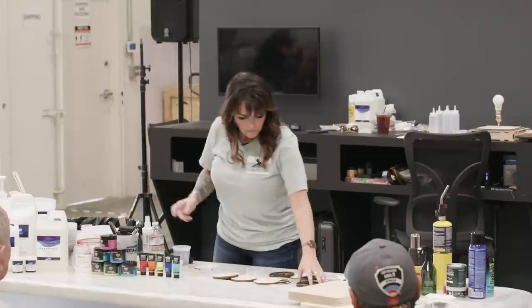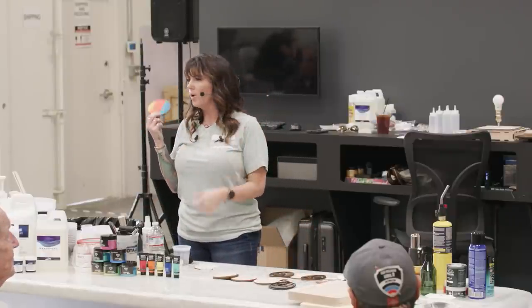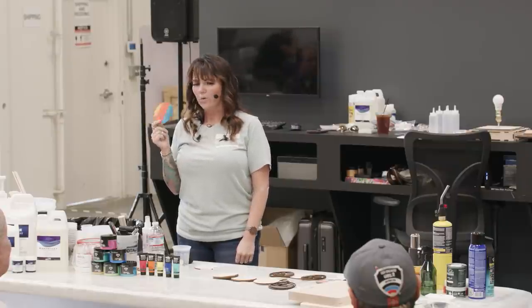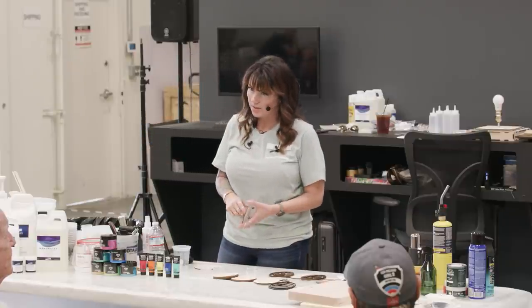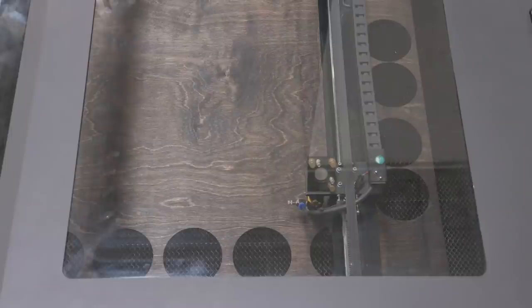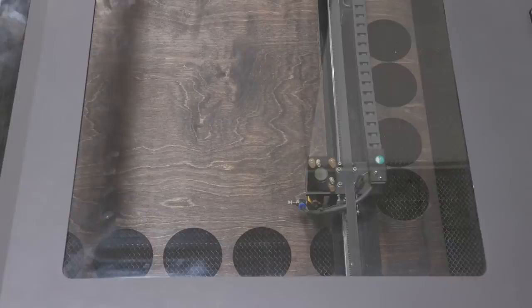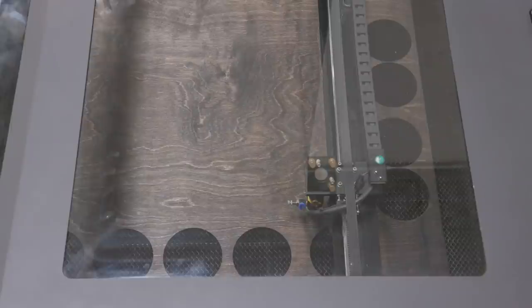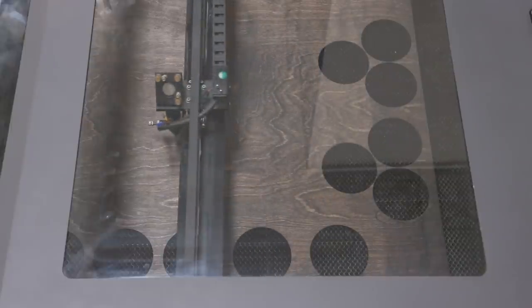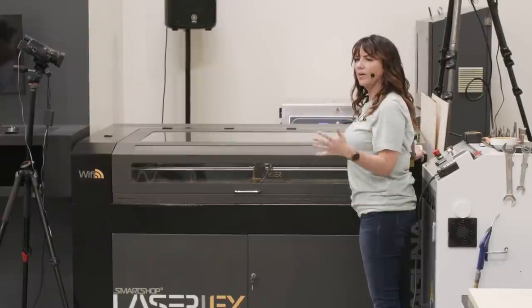We're going to go ahead and cut with the laser now. This program is only about five minutes so it'll cut really quick. You can see how precise it is — especially those of you who have not used the laser. Right here is the origin, where I've set it — that's telling the machine where to start cutting. If I wanted to move it, there's a control pad right here that moves the head back and forth. There's a clear button that says Origin, and it will start my cut right there every time.